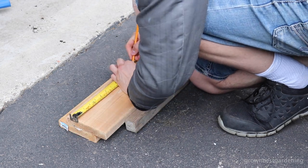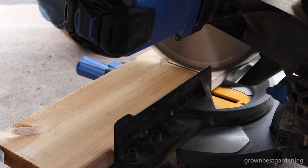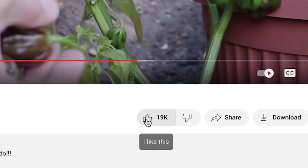Make a mark 12 inches from the edge of the board and cut. Do this for both and watch your fingers. Speaking of fingers, now's a great time to hit that thumbs up button.